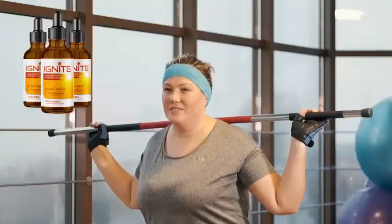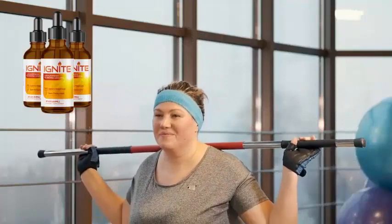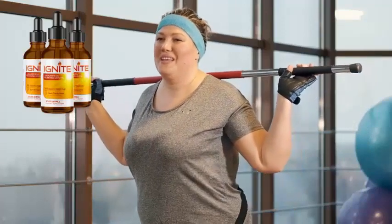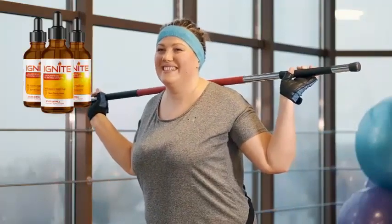Hold under your tongue for 30 seconds and then swallow. Doing this will release the formula into your body much quicker and easier. I'm confident that Ignite is going to absolutely change your health and your life, but it would also be naive of me to expect this amazing product to react the same with everyone's body.